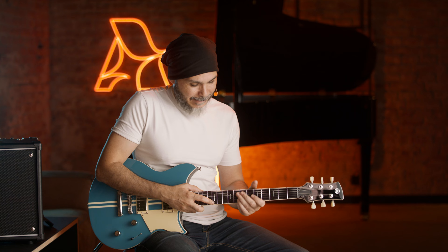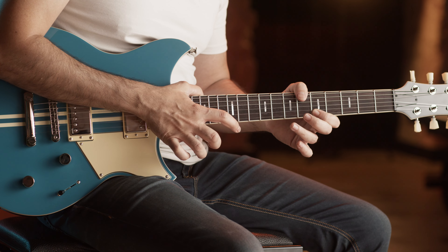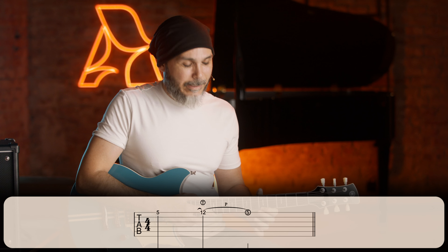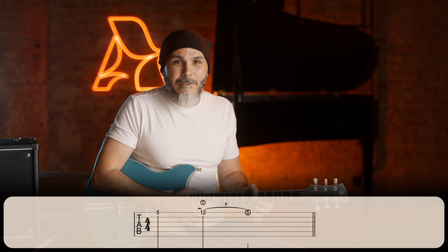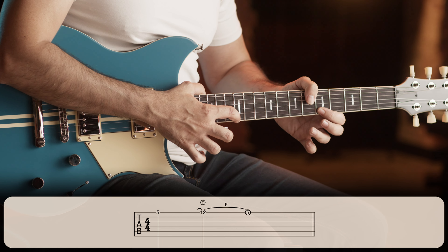The next technique I want to talk about is tapping. Tapping is basically using your other hand to do the hammer-on and pull-off. We will use the lower note on the 5th fret on the 1st string, and we will use the 1st finger of the picking hand to hammer-on on the 12th fret, and then release the same way as we do a pull-off.